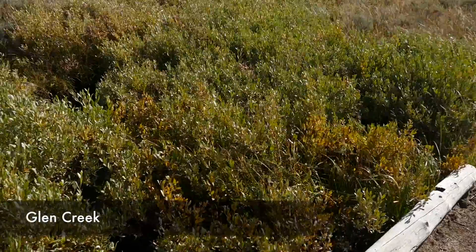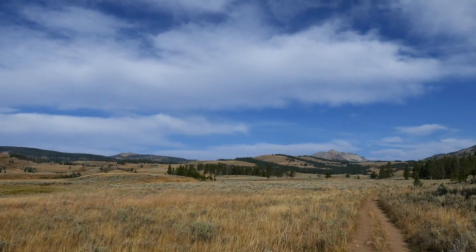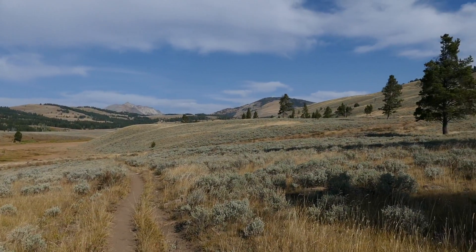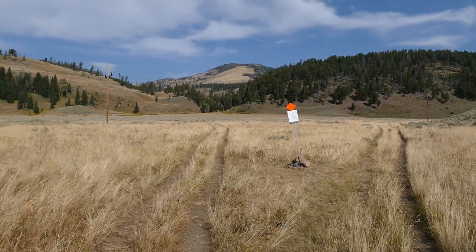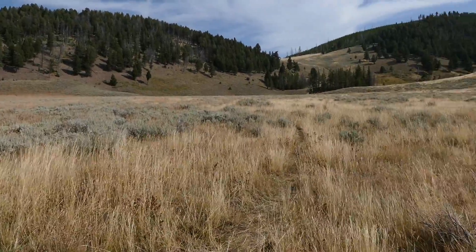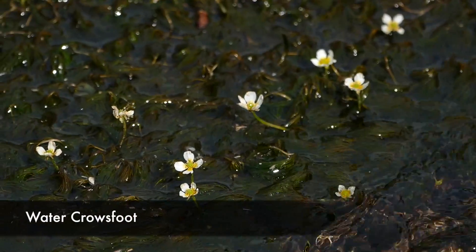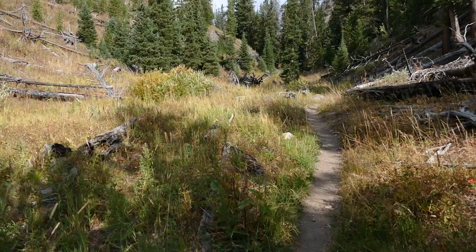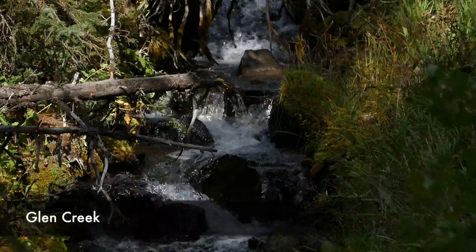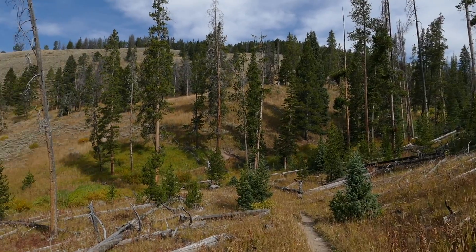You start out at the Glen Creek Trailhead sign — I believe that's the Fawn Pass trail — and it's just really cool open meadows. You work your way through it looking at the mountains and the surrounding hillsides, following Glen Creek for quite a bit of the trek. As you work your way up, you come to the trail junction with Snow Pass, and then a little bit later Fawn Pass breaks off to the left. Then you enter a little canyon with Glen Creek where it narrows down with some trees.